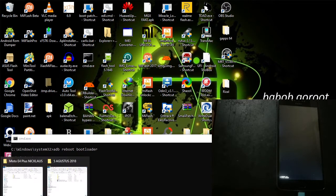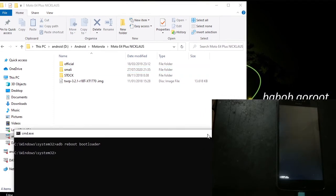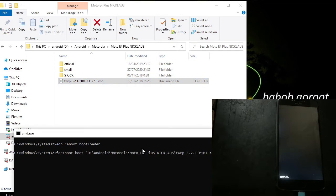Now we want to go to the custom recovery. We will open this. Usually we have to flash the recovery, but for this phone I just want to boot it — I don't want to have any problem with Motorola, it will give me a headache. Just type 'fastboot boot' and drag the recovery image in here, then press enter.